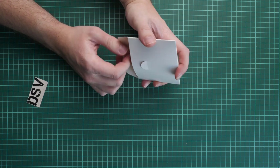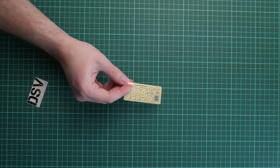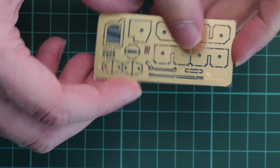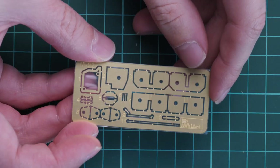We have a small envelope with the MiniArt logo. Inside is a small photo-etch fret which should come in handy for fine detailing. Some parts will need to be bent, but it shouldn't be a difficult task. Overall, this is a typical MiniArt product — there is nothing to complain about.